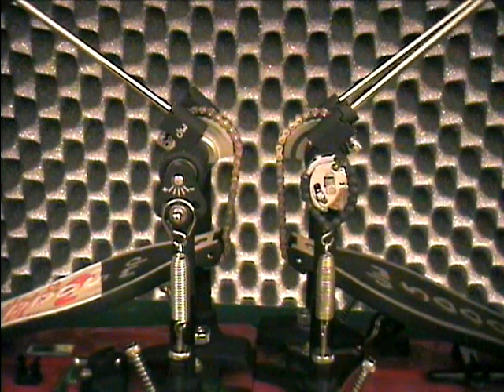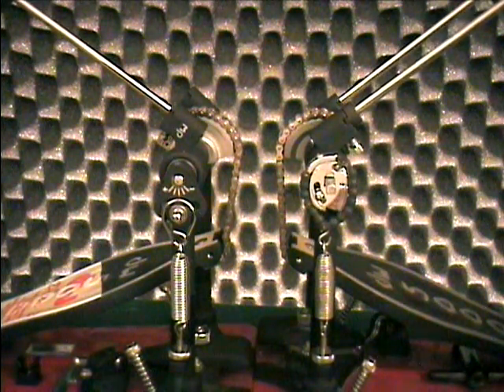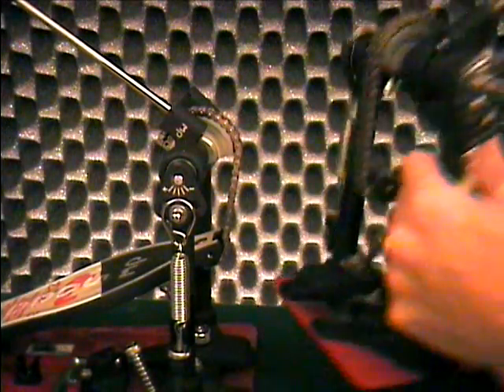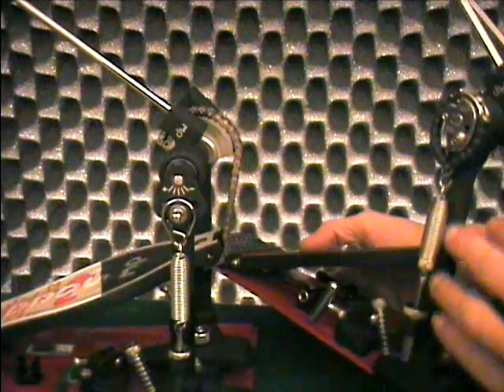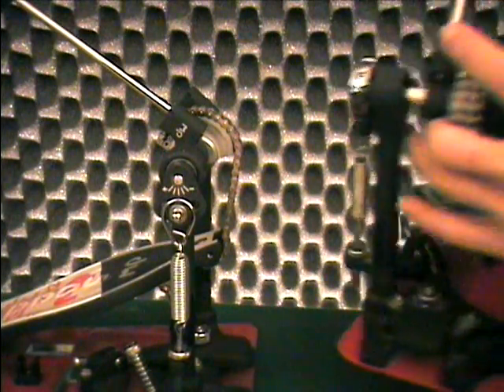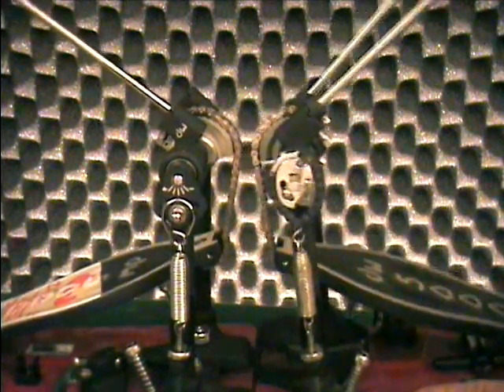Using this pair of DW pedals as an example — this one being a double pedal with a quick torque cam on both sides — the cams are mirror image, right for right and left for left. Quick torque cams are available for nearly any brand of single or double bass pedals using a side-mounted spring.